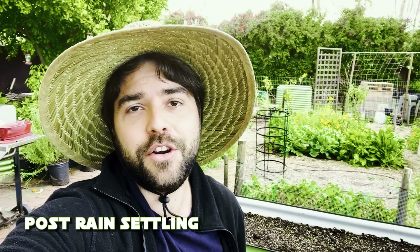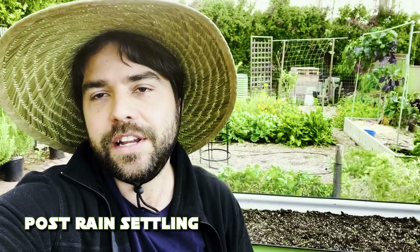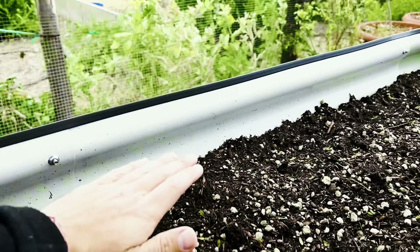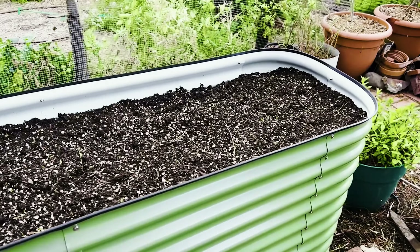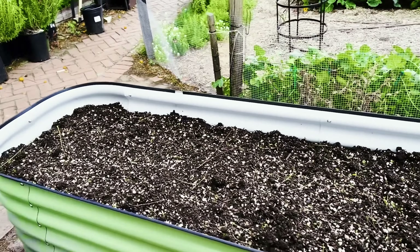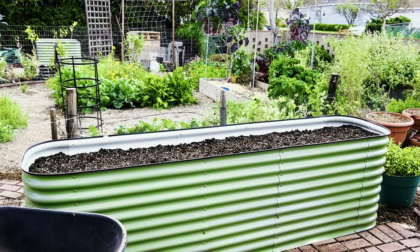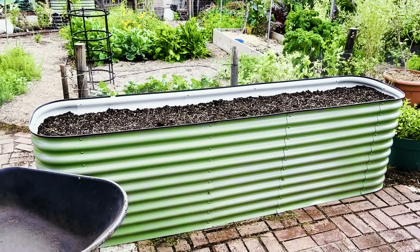As is often the case for San Diego, the rain was kind of a lie. We did get rain, but it was really only about 0.6 to half an inch. We got a little bit of settling — it went from about here down to there, maybe one inch, not as much as I thought. I guess I did a pretty good job of settling it in with the hose. Now I feel pretty confident we won't have much more settling, so I'm going to do the amendments, add that top layer, and get some plants in there.